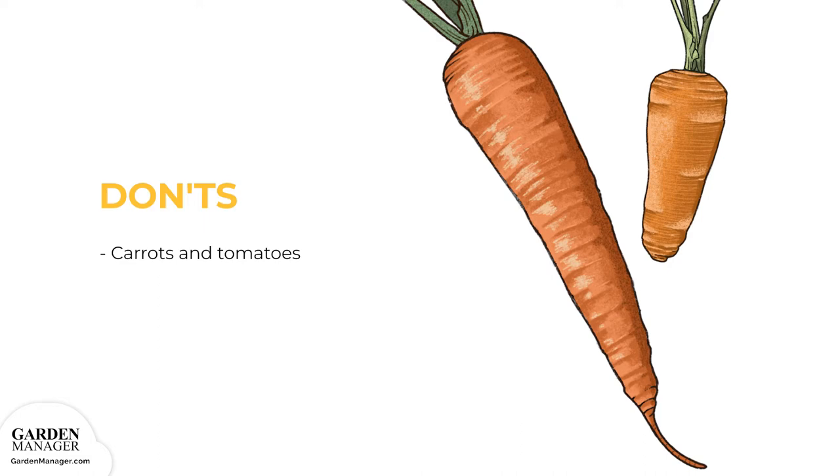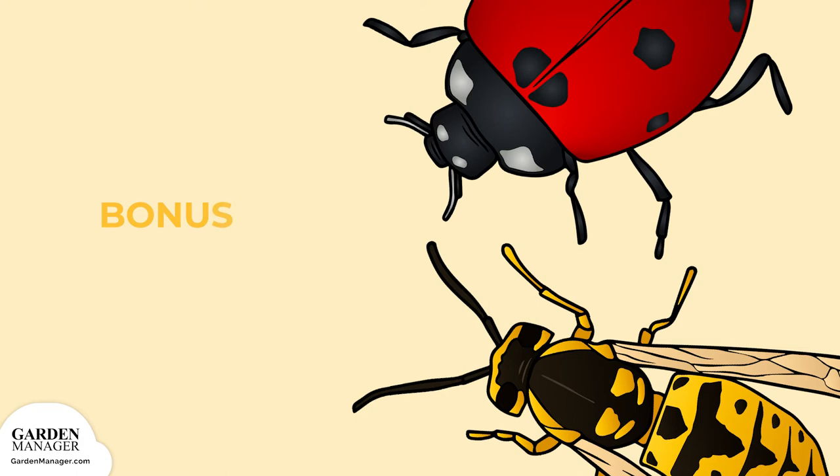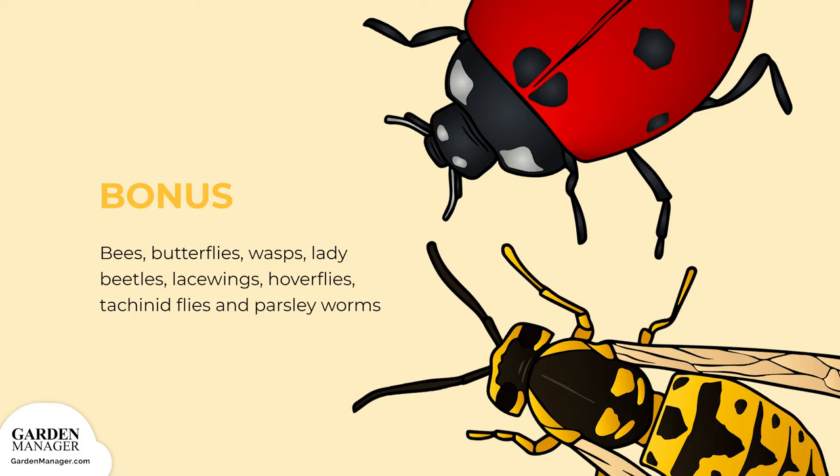Bonus Fact: Dill attracts bees, butterflies, wasps, lady beetles, lacewings, hoverflies, tachinid flies, and parsley worms, making it a great companion plant for others. If you see tiny bright green caterpillars — parsley worms — on your dill's leaves, don't pick them. Those are the harmless larvae of swallowtail butterflies.